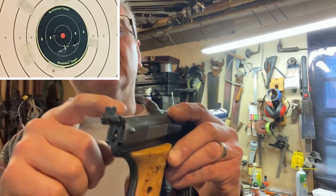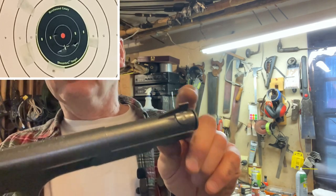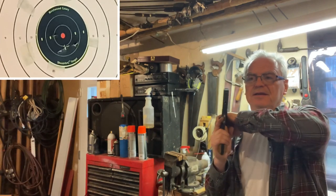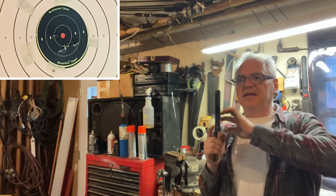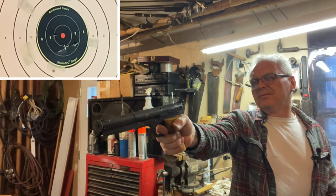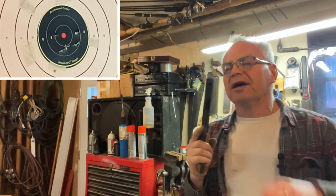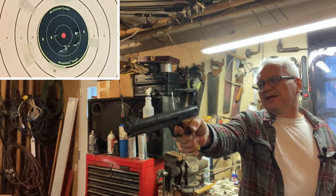I kind of prefer shooting it with that V-notch. I'll probably put a little dab of orange paint on there so I can actually see the sight. This does have the gravity-feed little barrel like a Daisy Red Ryder would, so you want to make sure you tip it up when you cock it. Back to the target — I had one outside the black but not too bad overall.